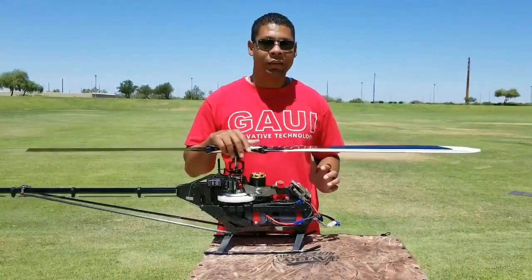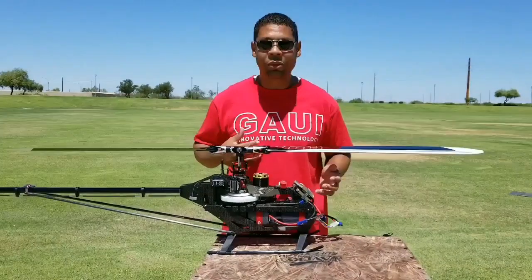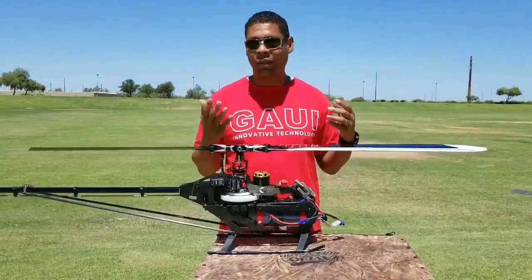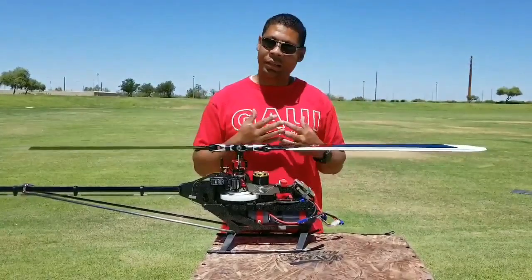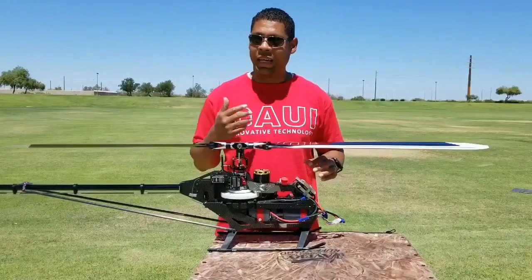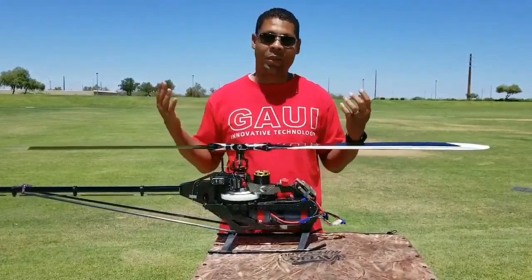This is absolutely my favorite model. I love flying this thing because it just feels really predictable. Like you get it in the air, you put it in a hurricane or funnel, and it just locks in and tracks so good. It makes you feel like you're the best pilot in the world. That's just my opinion.